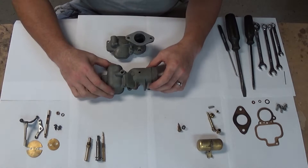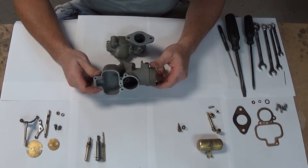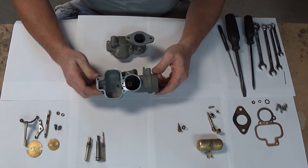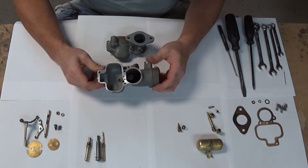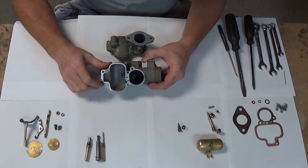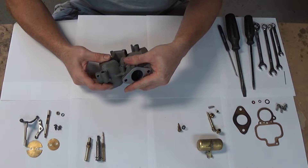This is made of pot metal, which some people slam on, but if you think about it, that's what all modern carburetors — Holleys and all the like — are made from pot metal. They are prone to warping here and there. So this flange here between the upper and lower body, you've got to make sure those are flat and fit nice between the two.